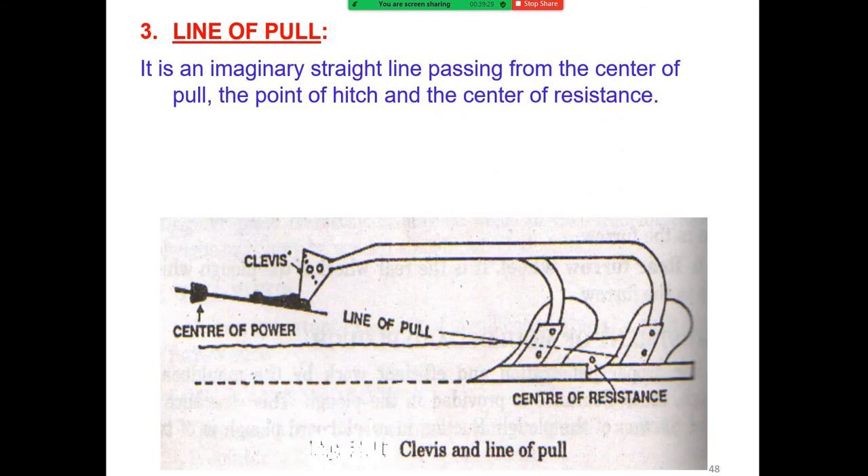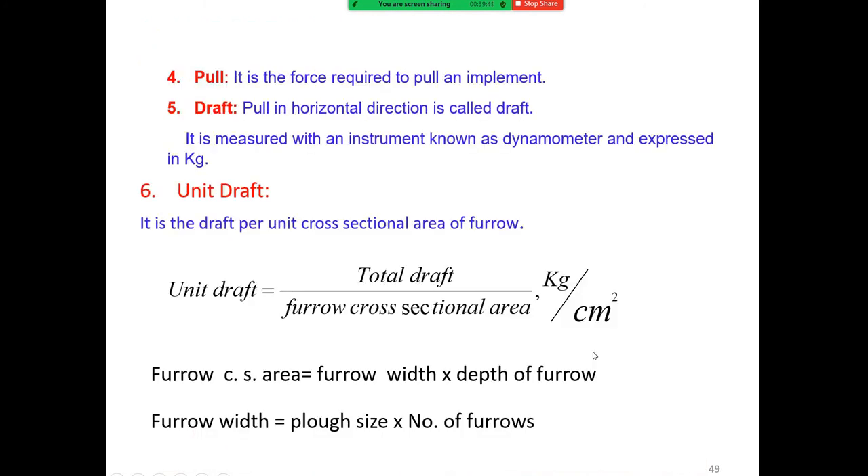The line of pull is an imaginary straight line passing through the center of pull, the point of the shear, and the center of resistance. The pull is the force required to pull the implement.